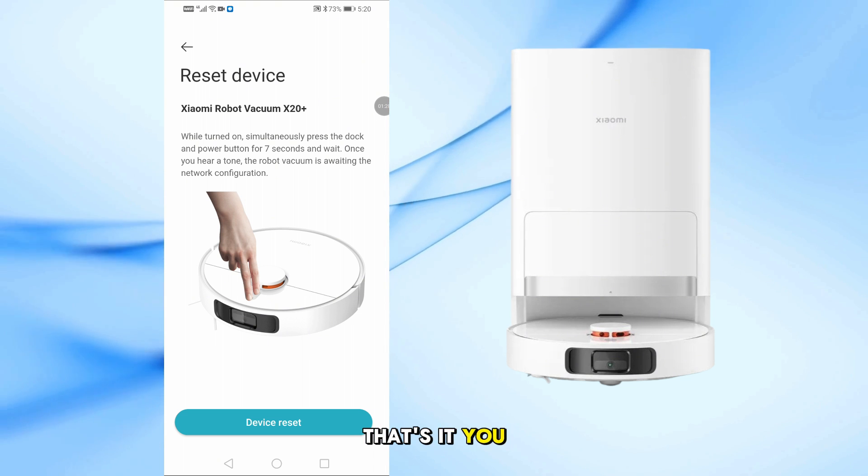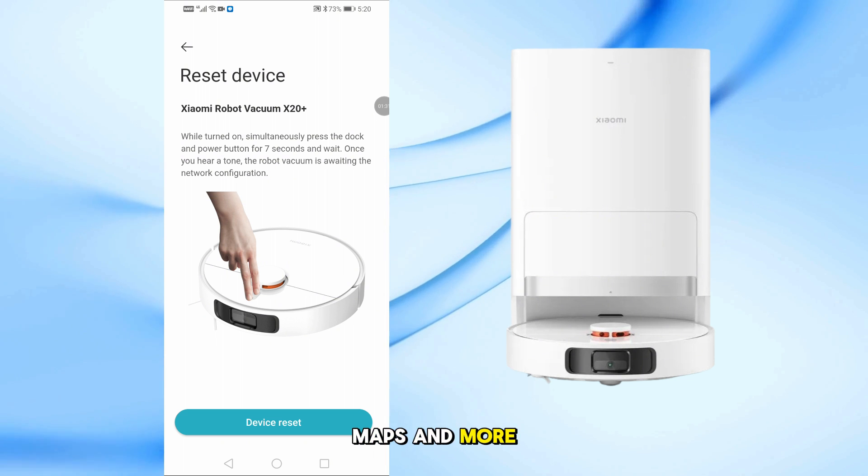That's it! You can now control cleaning, set schedules, check maps, and more, all from your phone.